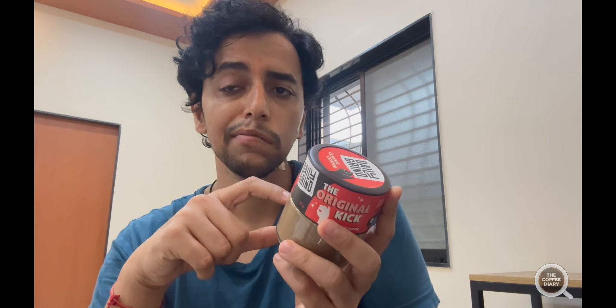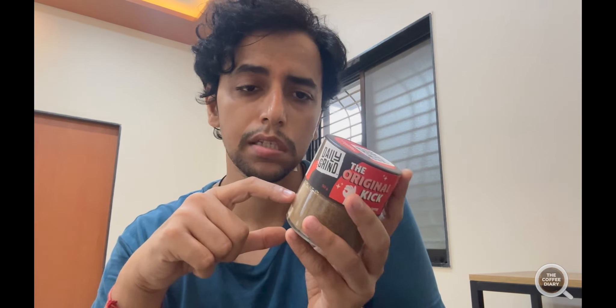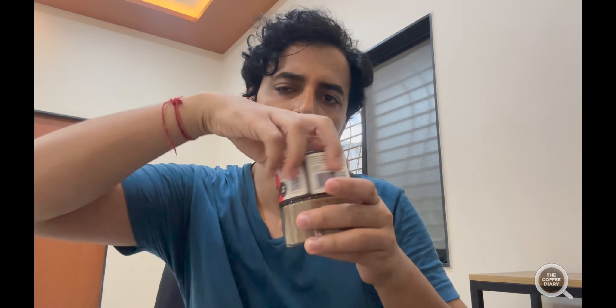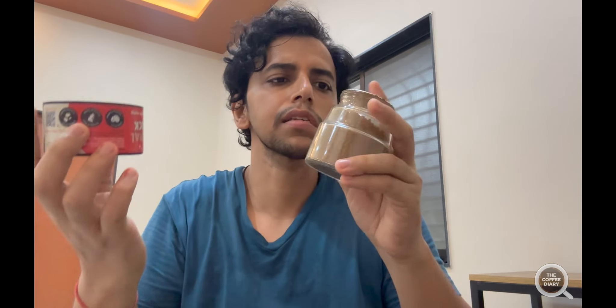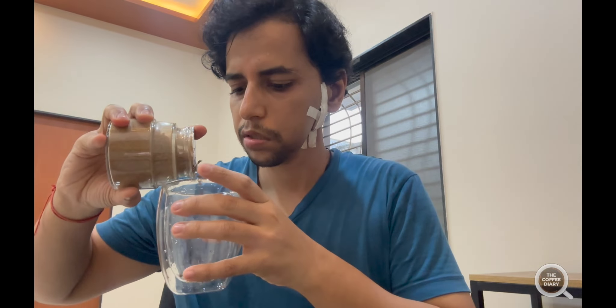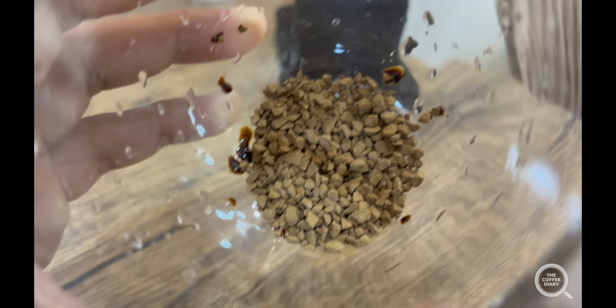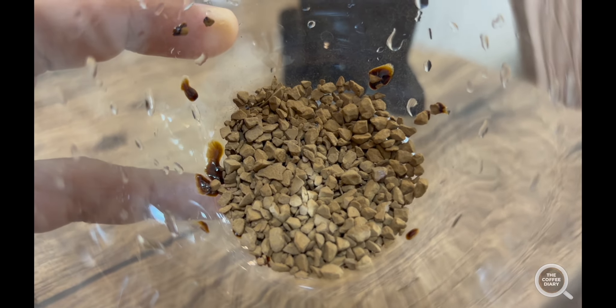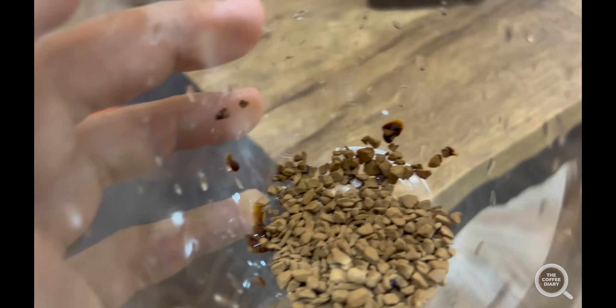This is manufactured in Ahmedabad, so let's see how it turns out. Opening it now — the lid opens like this, and the lid itself looks like a cup. A nice smell of coffee hits you right away. I'm taking this mug and transferring some into it. This much looks exactly right — they are freeze-dried, and this is how it looks.